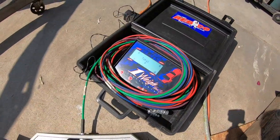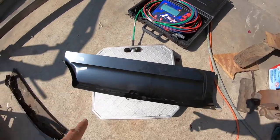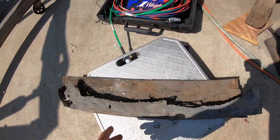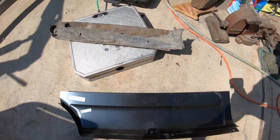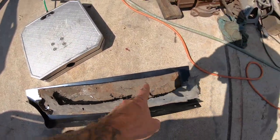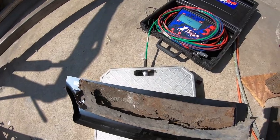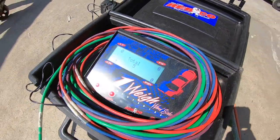Contestant number one — two pounds for the whole patch panel. And contestant number two — my little friend — bam! Three pounds. So just this filler portion alone is three pounds, and that's the full patch panel at two pounds. Combined, that's about five pounds.